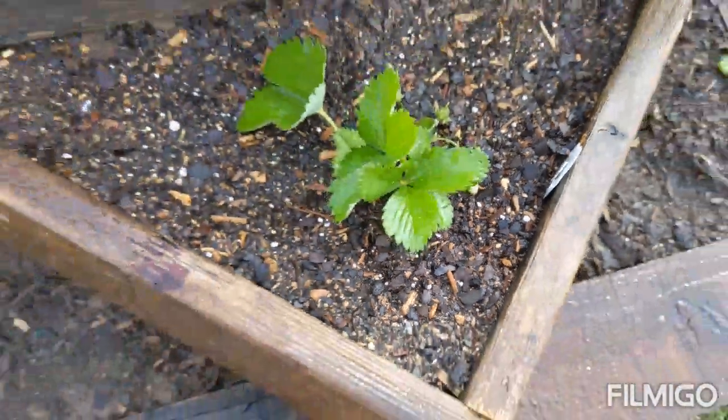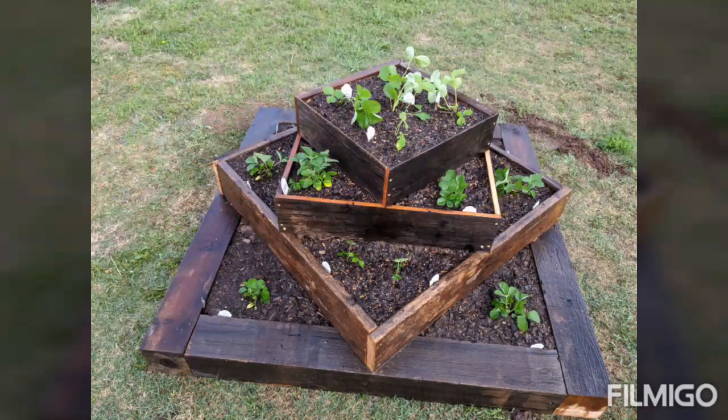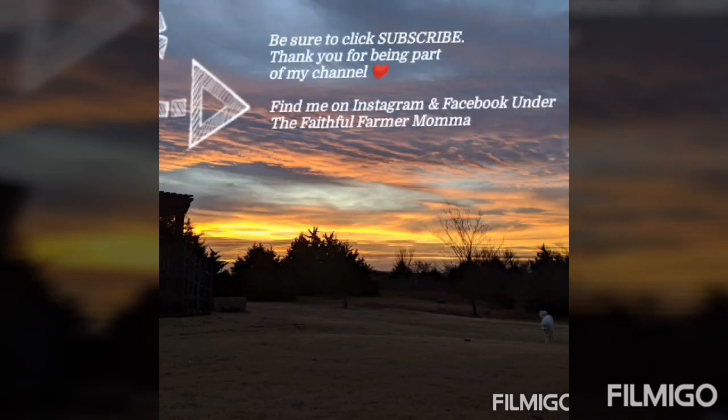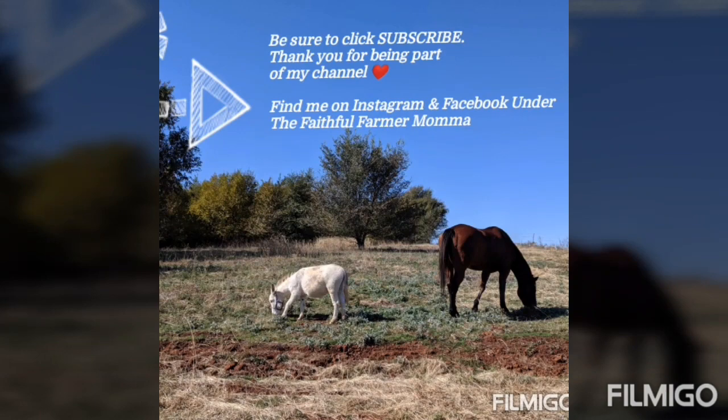Look, strawberries all ready! Thanks for being here today, guys. We did get to enjoy our cinnamon buns, and that video will be up next week. I hope you'll join me next week for that. God bless, guys!